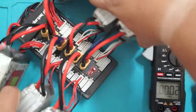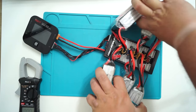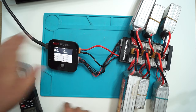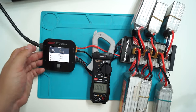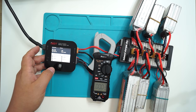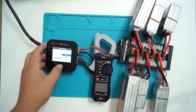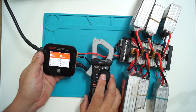We can also do a bigger experiment. I have six LiPo batteries connected to a parallel charging board and I'm going to start charging them, starting at, for example, 300 milliamps. Let's see what the clamp is measuring.